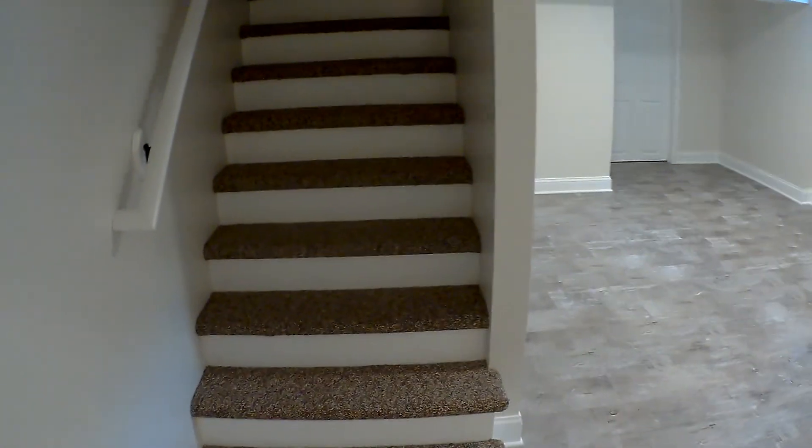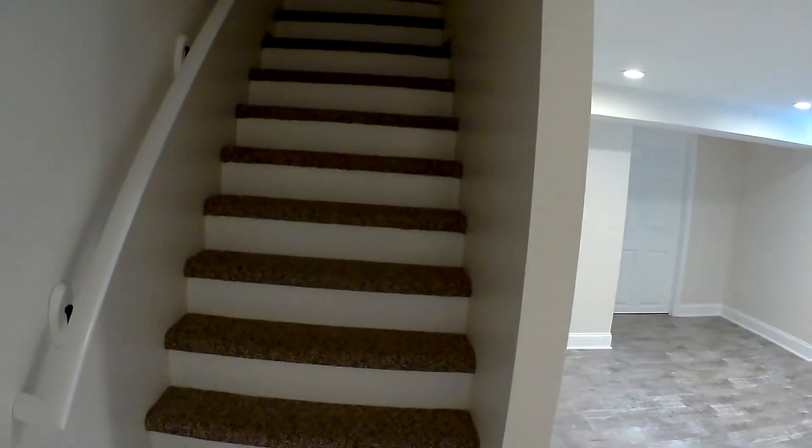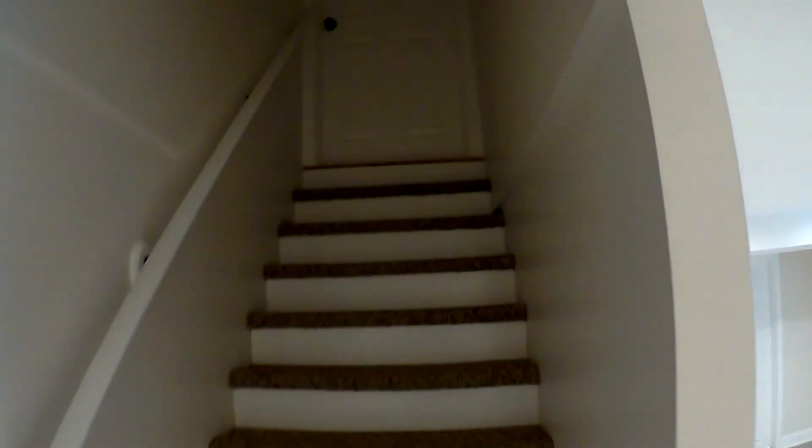All right YouTubers, we got another basement project complete. I got a bunch of work outside but I figured I'd give you a quick video.